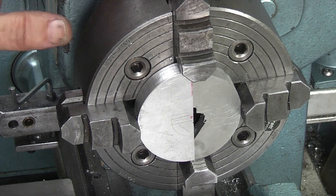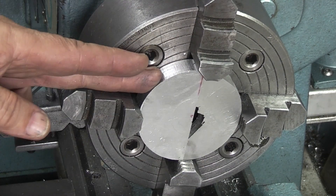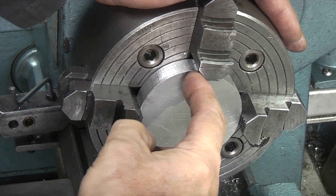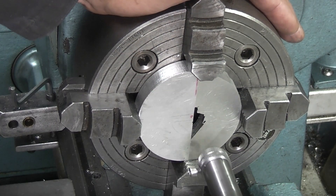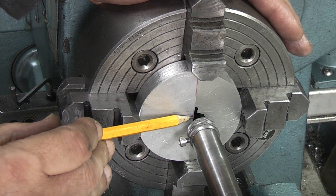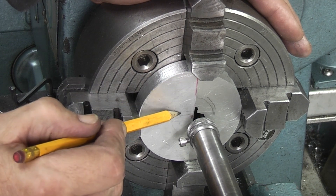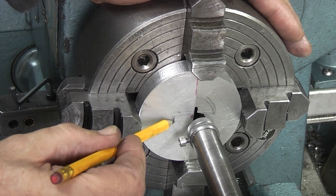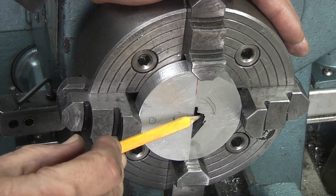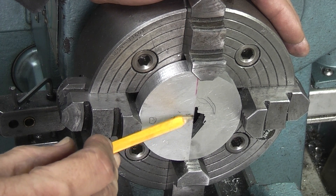I've set my four-jaw chuck up. I've put the two half circles in so that the jaw is holding each one, and these are clamped together and I've set it up using my centre. You can see there I've set it so that the centre is about two millimetres off centre, so that I cut more of a circle on this side than on this side, because I need a space from the edge of the circle to a hole that I have to drill. Having half of this circle already broken away and cut in, I can't put a drill down here, so it's going to be difficult to get the hole started.